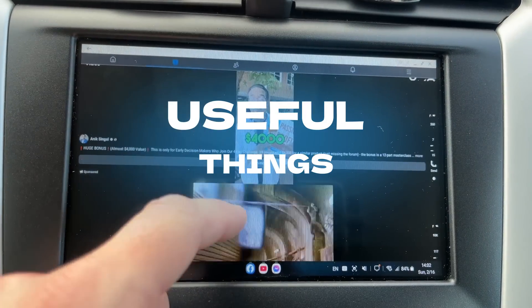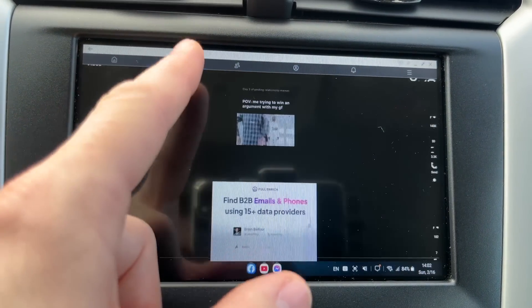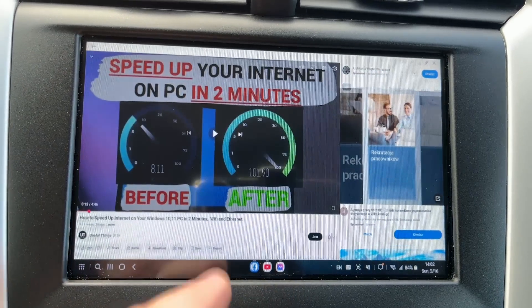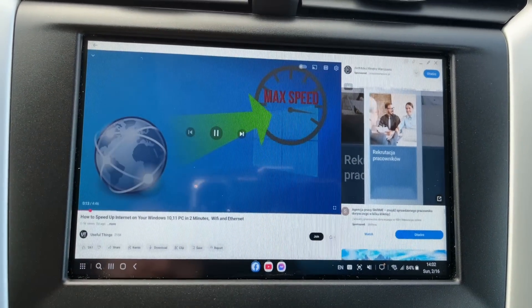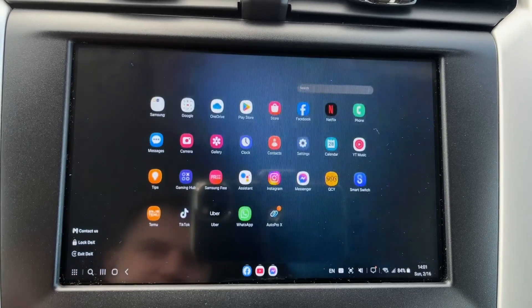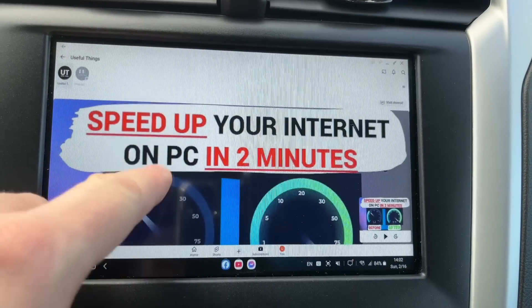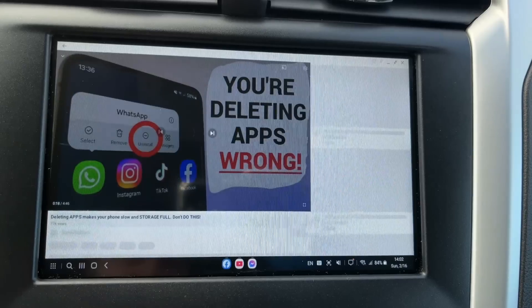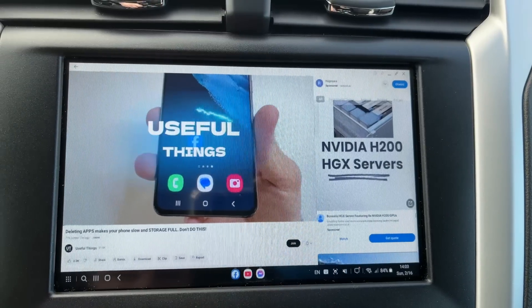Welcome to the channel. Did you know that you can make a computer on your car screen where you can do everything you do on your home PC? You can watch videos on YouTube, use Facebook, search for something on the internet, play games and so on. And in today's video I'll show you how easy it is to do this on your car screen. Let's dive in.